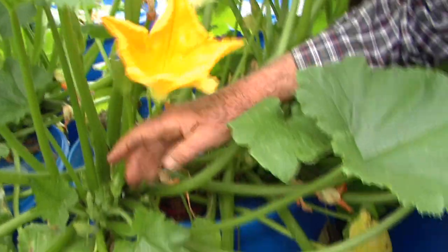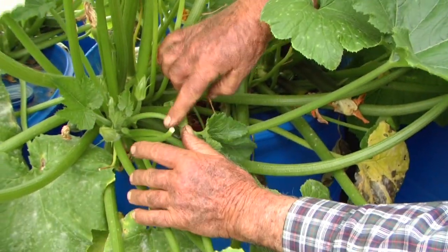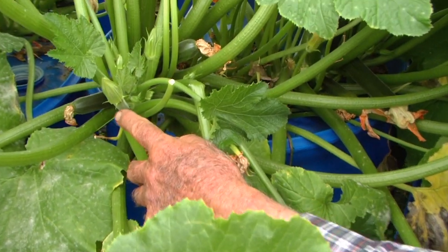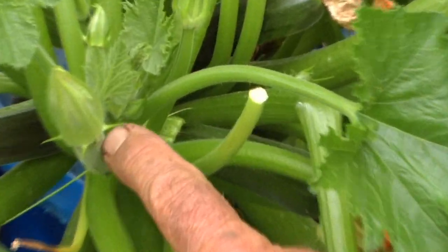And then we've got some female blooms right here that are just coming on, and you can see that little squash behind that blossom right there — that little female zucchini.